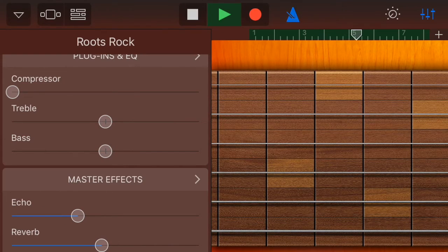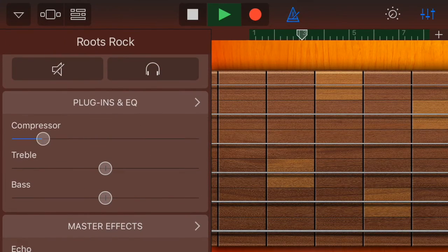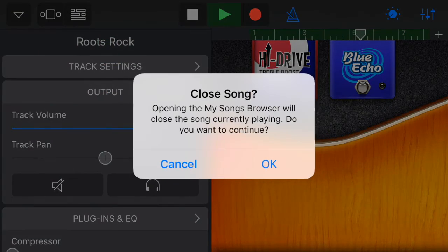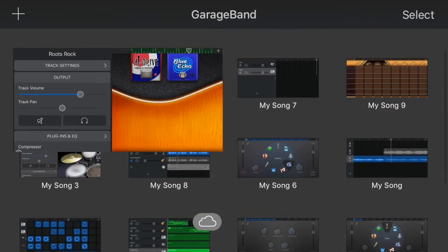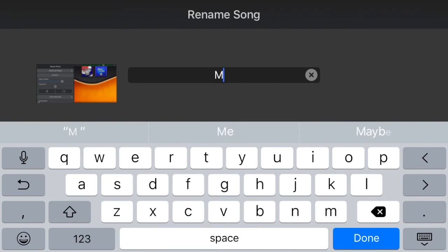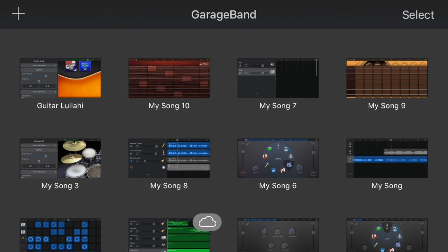If you go above, you have the master effects option. Go there and click the arrow on echo — you can play with the different echo options, which is really cool. Add some compression if you need to; if you don't, just listen by ear. You can also turn off effects like the blue echo or high drive. Press save, go to select done, and change the name of your project — I'm calling mine 'Guitar Lullaby'.